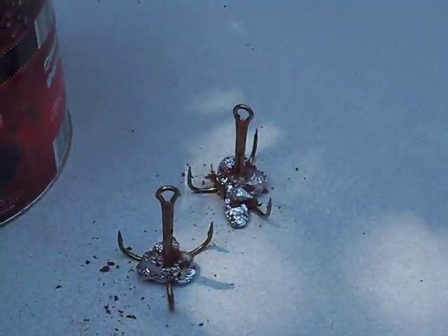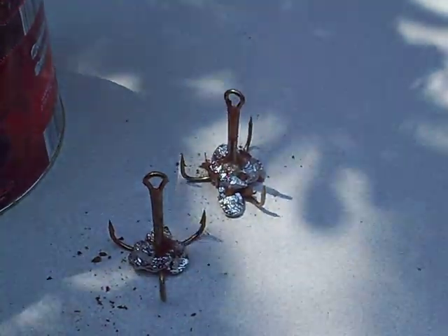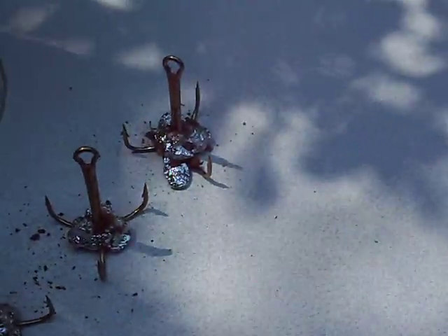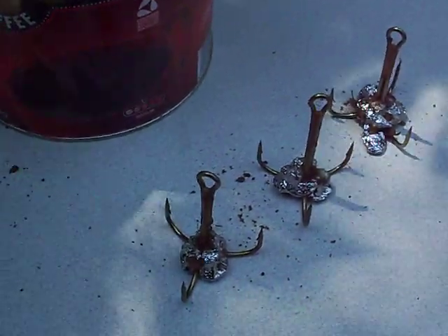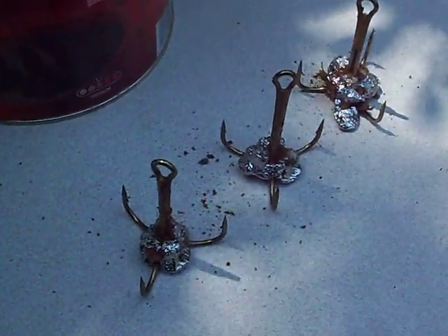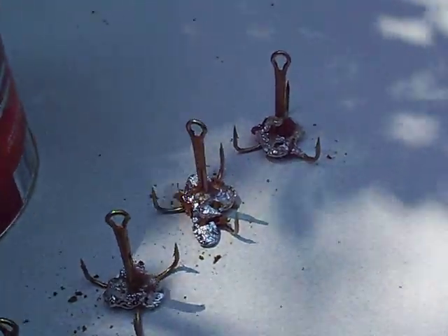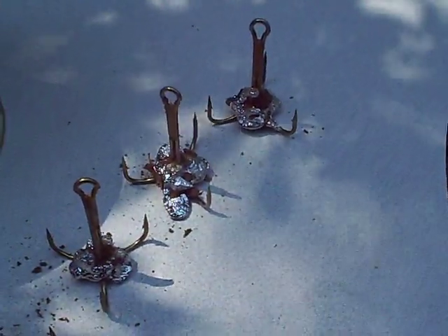That one we'll perform a little trim job on. That one should be perfect just the way it is. That one, maybe a little trimming, maybe not.